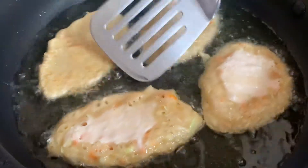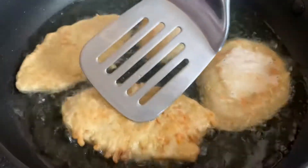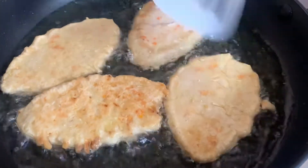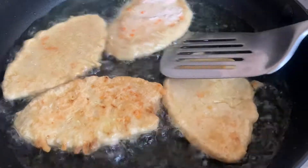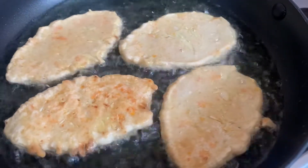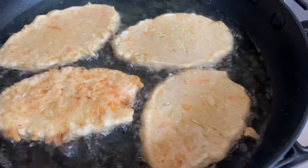We will flip these over now. You just want to keep a close eye — maybe within two to three minutes — and they will slowly make their way to perfection. This was absolutely amazing, guys. I really hope you enjoy this video. Please remember to like, share, and to subscribe.